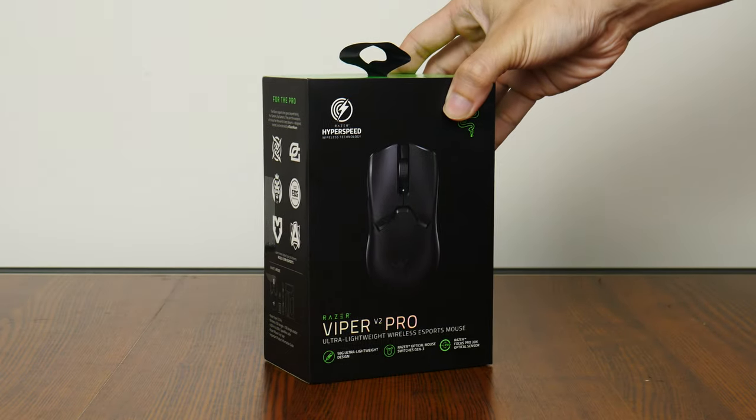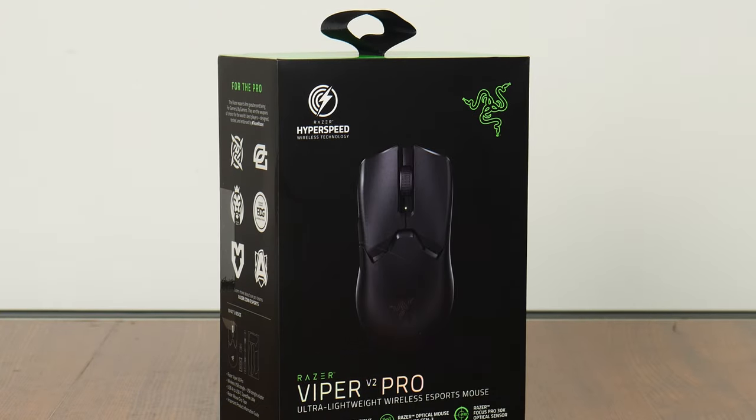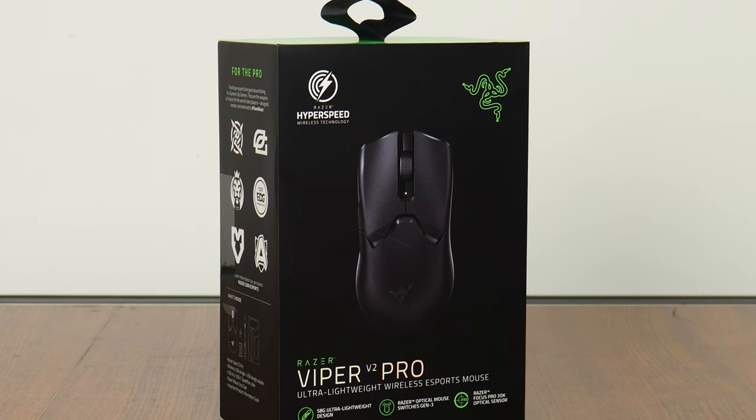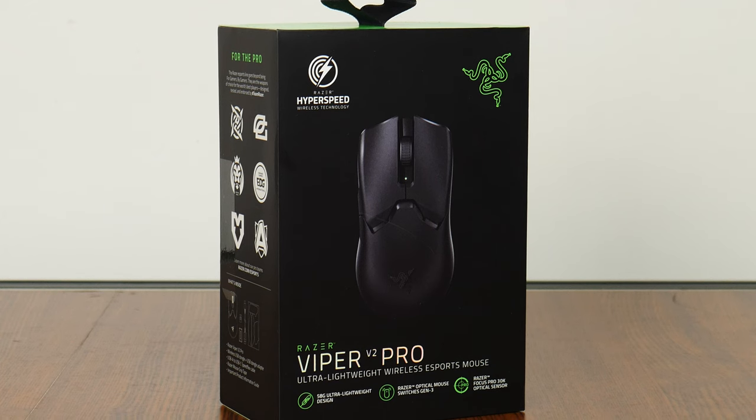Hey everyone, today we'll be taking a look at a wireless gaming mouse from Razer, the Viper V2 Pro. This mouse has been on the market for around 4 months or so since its launch in May 2022, and it's advertised by Razer to be the successor to its popular Viper Ultimate.